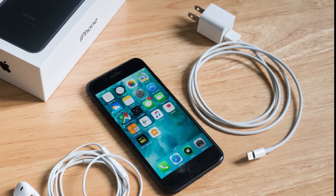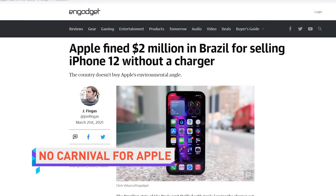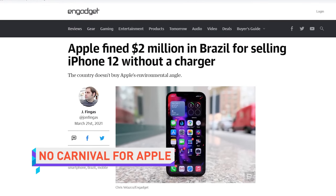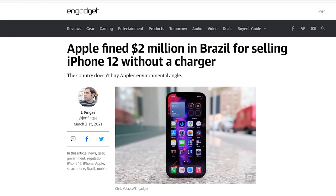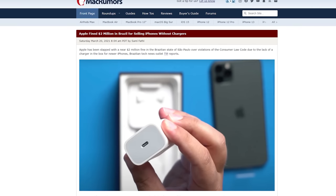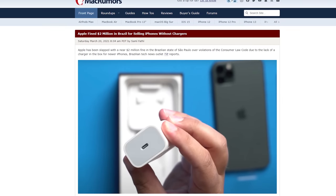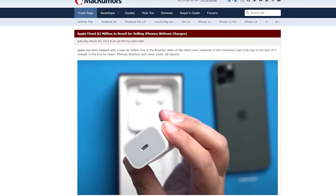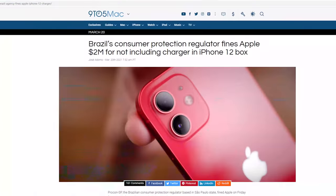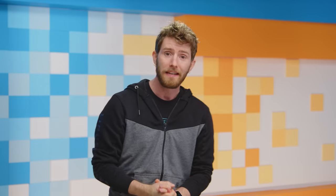You know how Apple has been selling iPhone 12s without a charger, ostensibly to reduce e-waste? Well, one state in Brazil is not buying it. The state of São Paulo has nailed Apple with a fine of nearly two million US dollars. The state's consumer protection agency was concerned that Apple's environmentally friendly explanation was just a cover to screw over consumers, and was also upset about Apple's claims about the iPhone's water resistance.